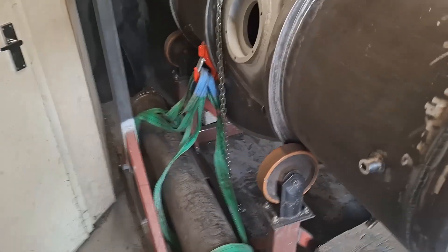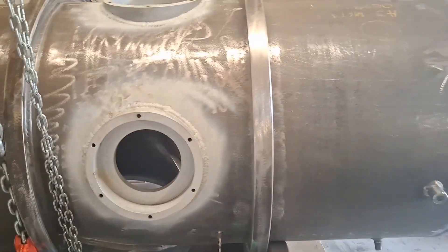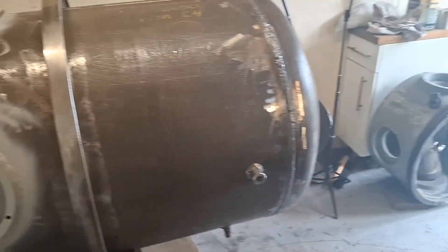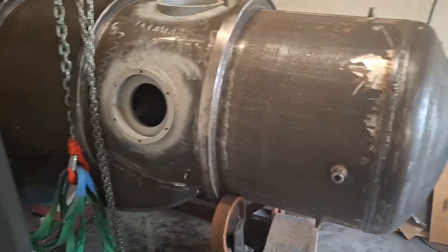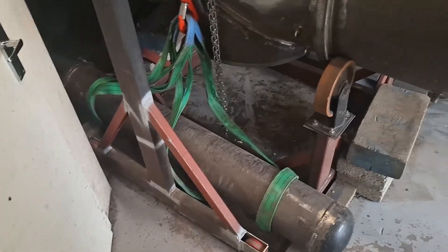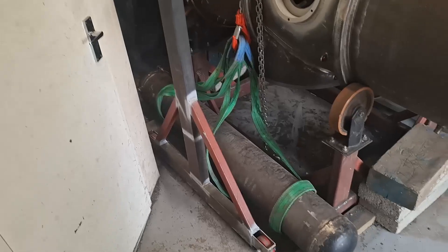I've rigged up the hoist to get the first battery pod on — I'm just going to lift it up. I was tempted to put the variable ballast tank in on the forward one, but it doesn't really matter; I can do that after. I'd rather get these battery pods on so I can get it sat on its own feet.